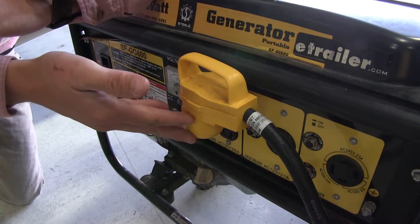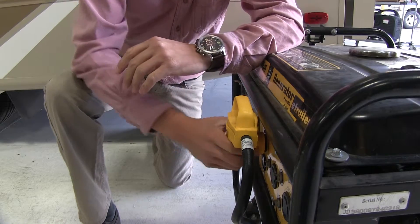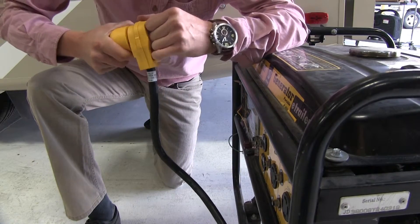The 90 degree design allows for an easy connection and it lessens the strain on my power cord. The yellow color makes it easily visible during low light conditions, and its shape makes attaching and detaching easy.